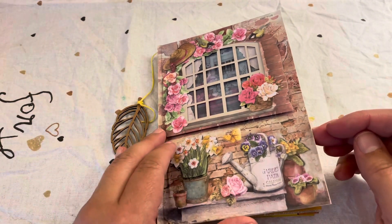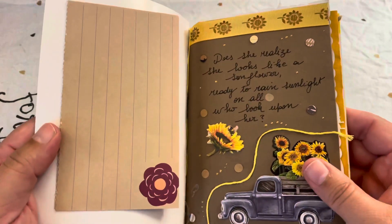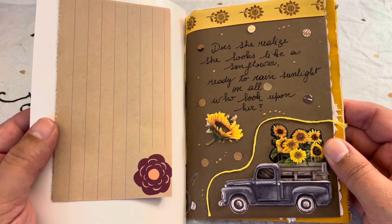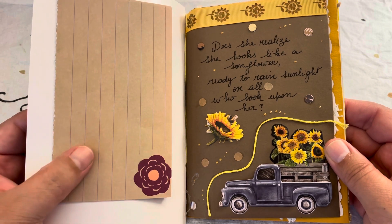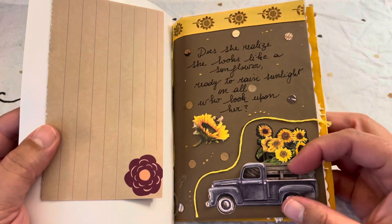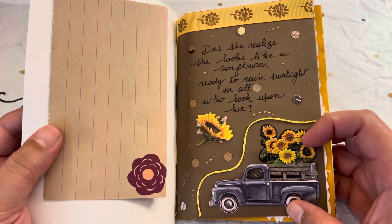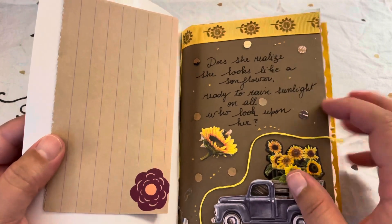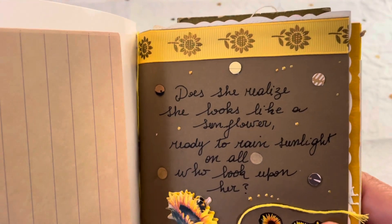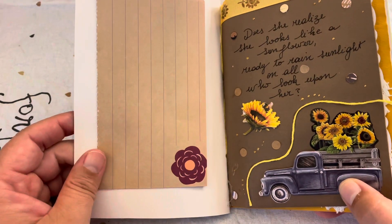The first spread is about fall. The person who will receive this journal has fall as her favorite season, so I used these stickers from the Dollar Tree fall collection and a nice frame with some flowers, also from the dollar store.